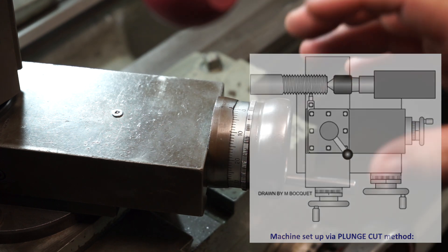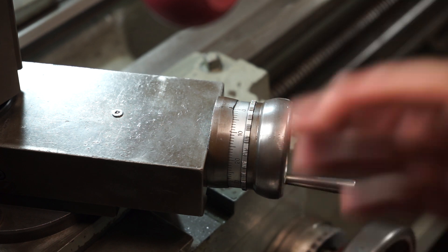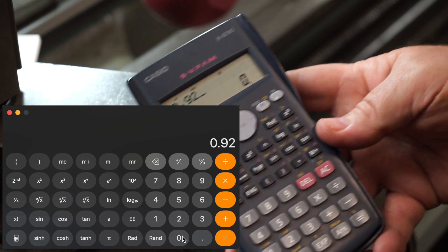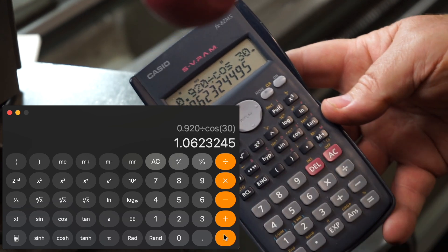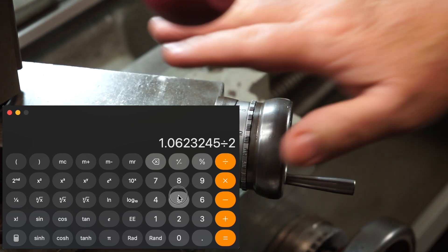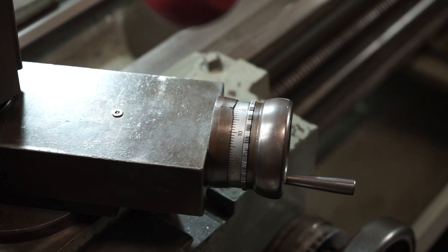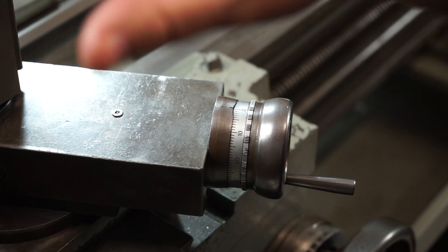Since I'm using the compound feed, I've got a trig problem. I need to work out the basic depth divided by cos 30. So: 0.920 ÷ cos 30 = 1.0623mm. When I convert that to an imperial measurement — because my Colchester is imperial — that's approximately 41,000 to 42,000 thou total depth of thread. I have a nut coming in the mail to test the fit, so I'll probably pull up a little shy of that and test it with the nut.